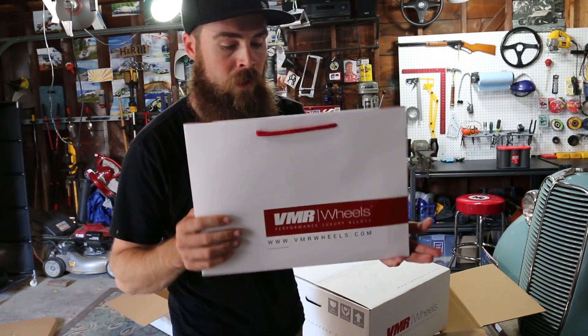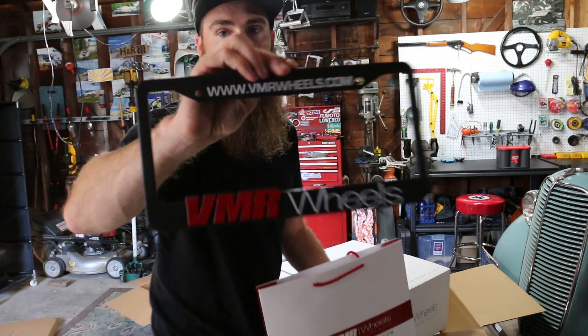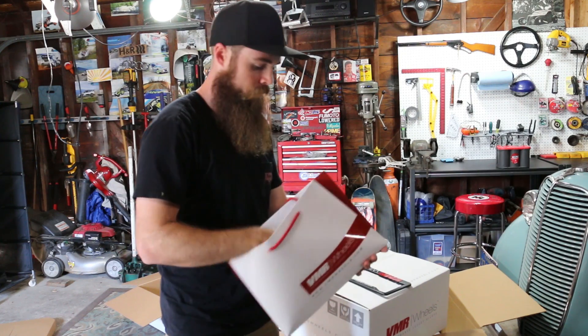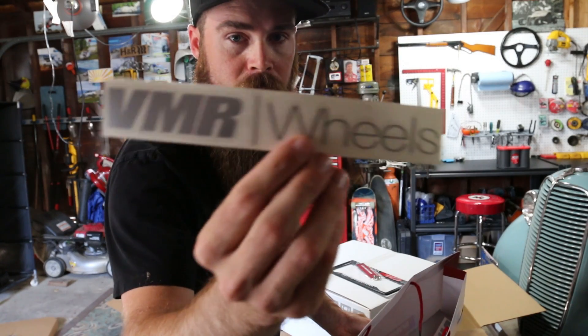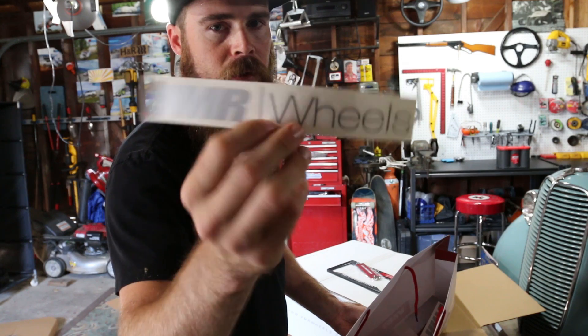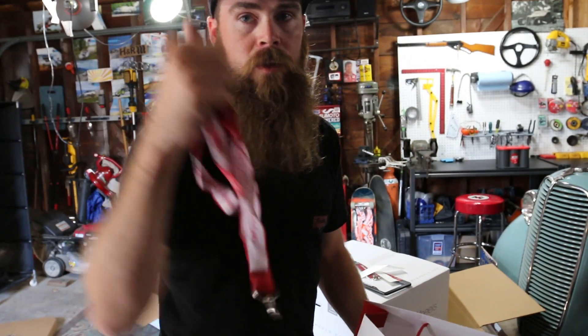Looks like I got a little goodie bag as well. Got a license plate frame — that's always good. Got a VMR wheels jet tag that says 'removed before flight.' Got some VMR wheels stickers — these are nice. I always like the gray stickers because they're really clean, they kind of blend well. And a VMR wheels lanyard.